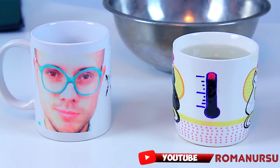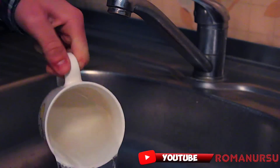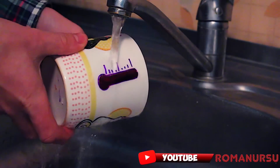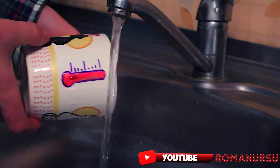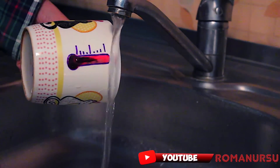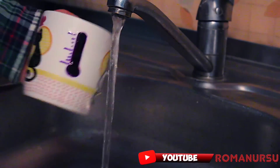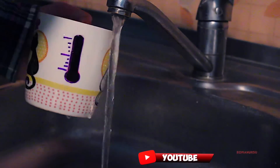So guys, thank you so much for your attention. If you want me to share one more idea involving mugs and thermochromic powder, click the like button on this video. And make sure to share this video with your friends. If I see it reposted on social networks, I will surely click the like button and write a comment. Stay safe. See you in the next video.